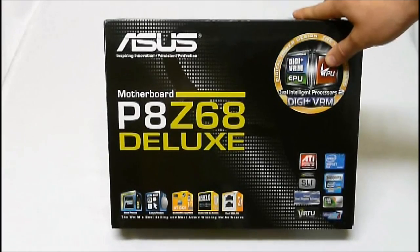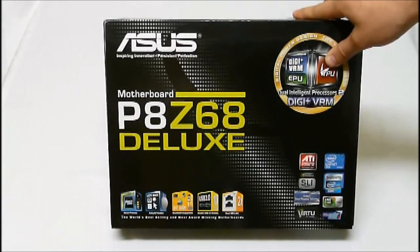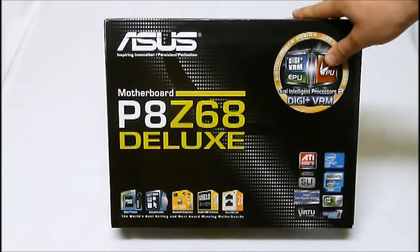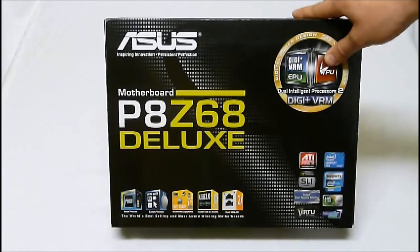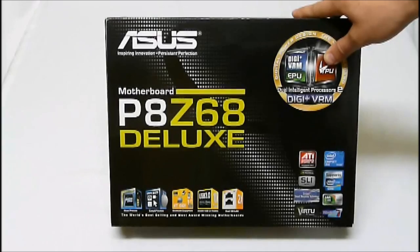Hey High Tech Legion, this is Skate and Eric to show you one of the newer motherboards from Asus. This is a part of their Z68 line — the P8Z68 Deluxe. What this motherboard does is add a ton of connectivity features for those looking for high performance and high connections.